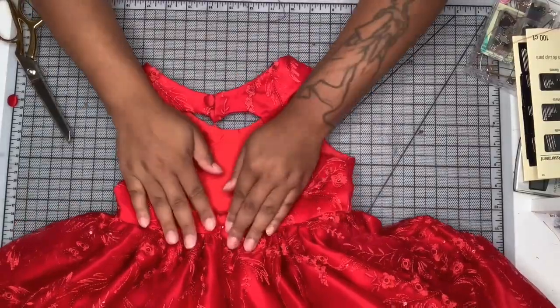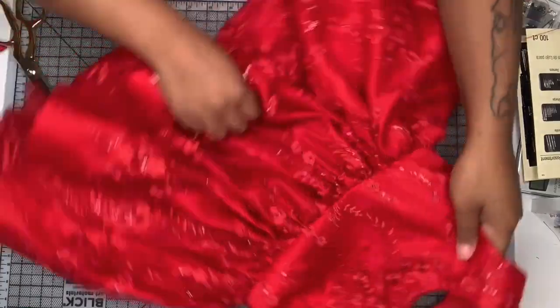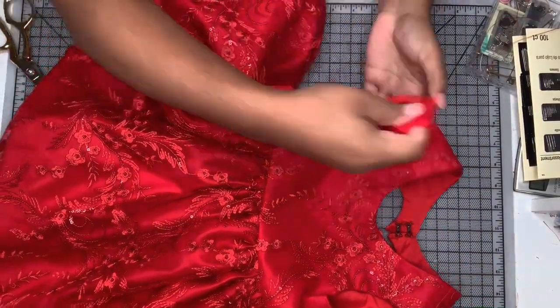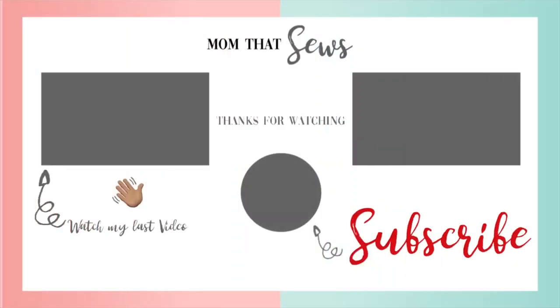This is what it looks like when it's all done — this is a super cute little dress! I'm so glad I was able to make this for my little girl because ever since I made it she has not taken it off. Mom win, right? As always, thank you guys so much for watching my video. Don't forget to subscribe to my channel if you haven't already, and I will see you in my next one.